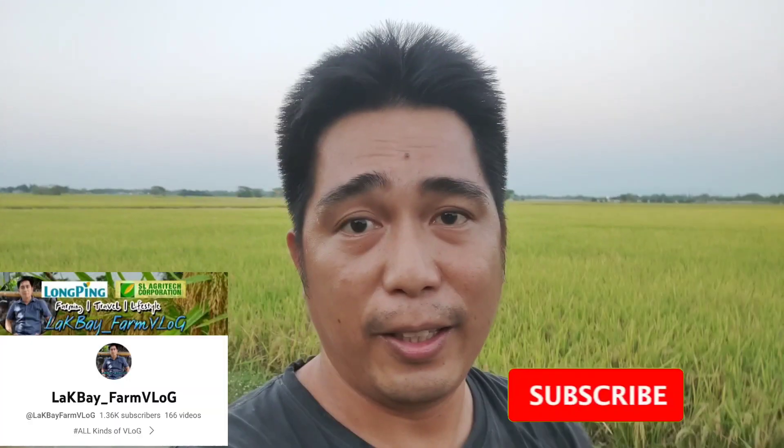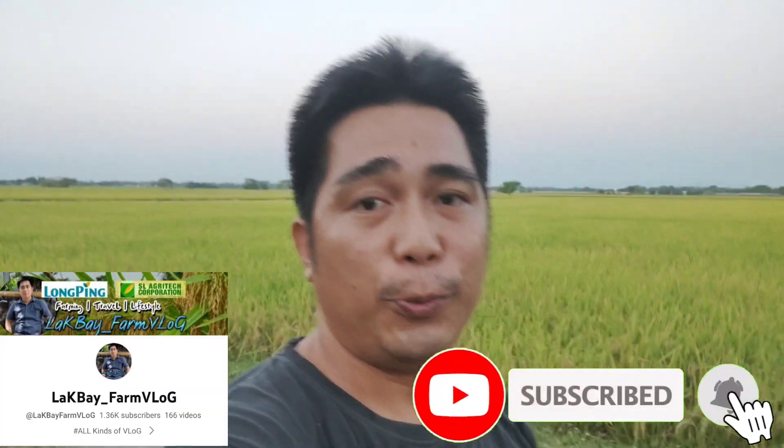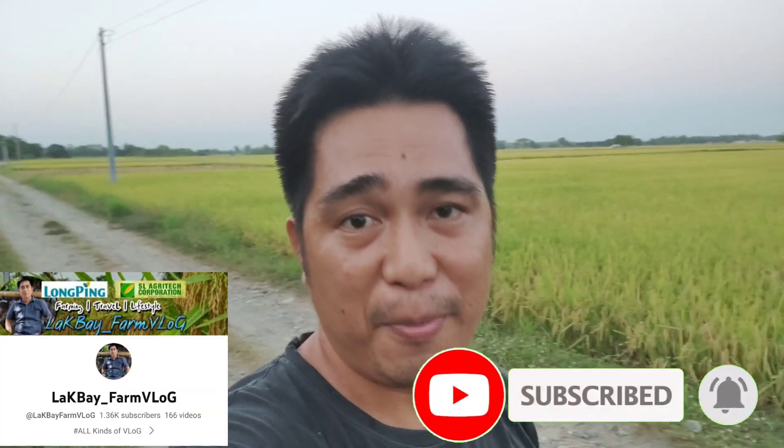So, if you're new to my YouTube channel, don't forget to subscribe. Also hit the notification bell so you're always updated on my new video uploads.